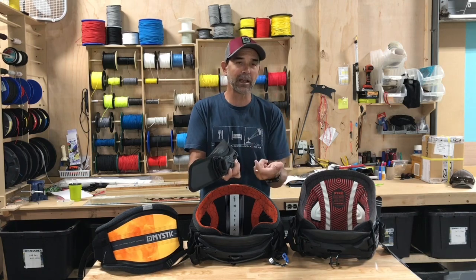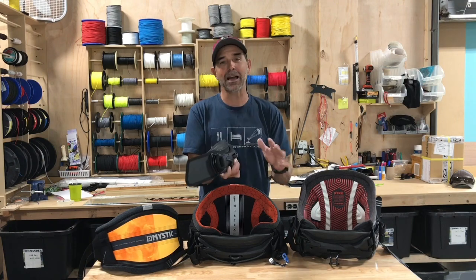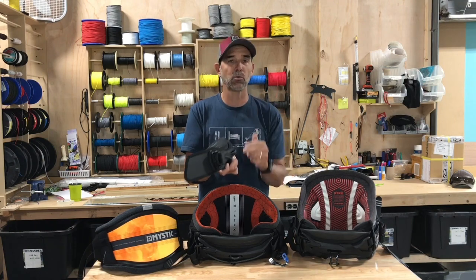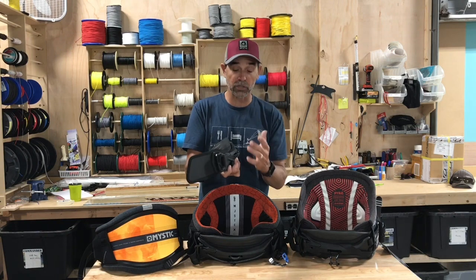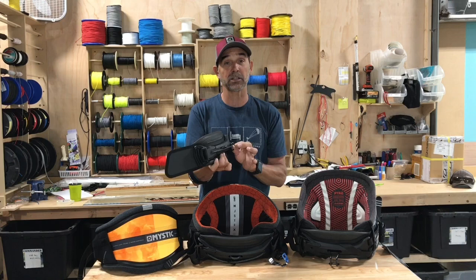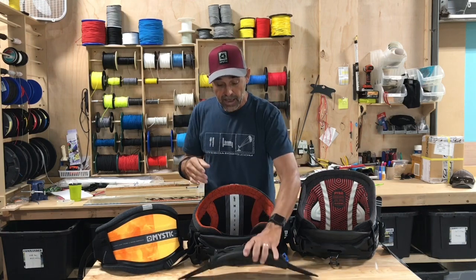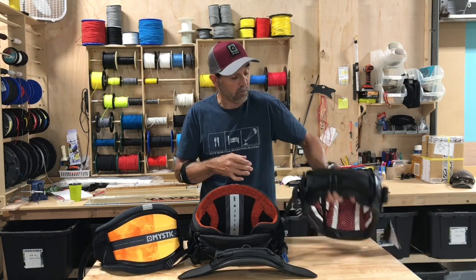When you hook directly in, you unlock the chicken loop, hook into it, and you're locked in — it doesn't want to slide or move. But if you want to go to the surf mode, you can use the same bar and switch over to the ring, and now you've got a slider. It's a really cool system.